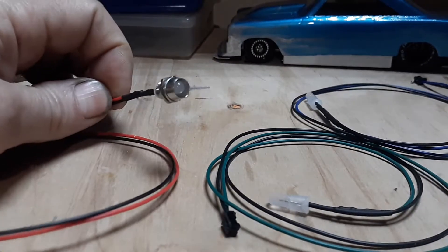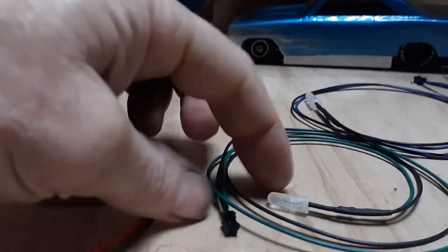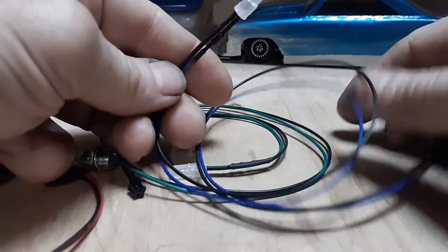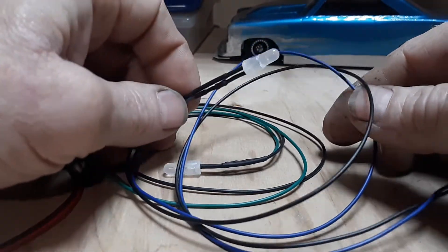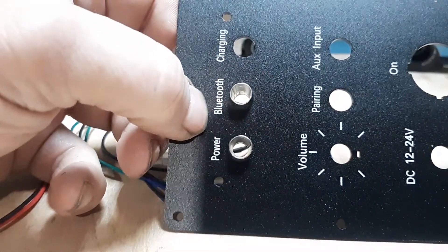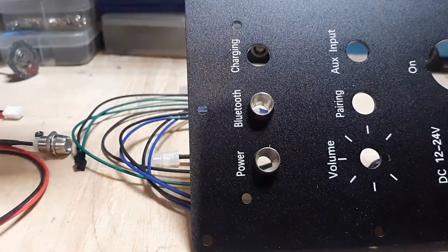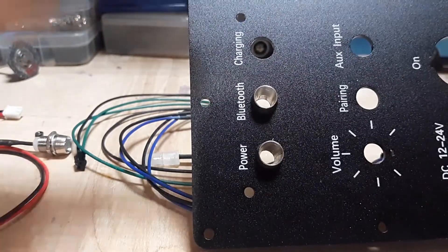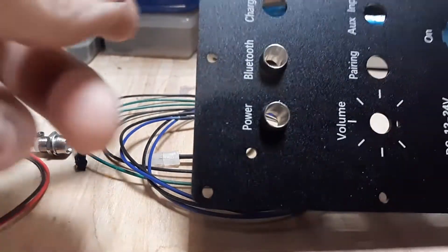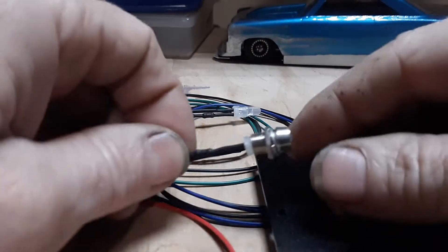Next, identify your LEDs. This one is red, identified by the red wire. This one is green, identified by the green wire. This one is blue, identified by the blue wire. I associate the blue wire with Bluetooth — that's a commonly accepted practice. Whether you use red for power or red for charging really doesn't make a difference, but I definitely use the blue wire for Bluetooth.